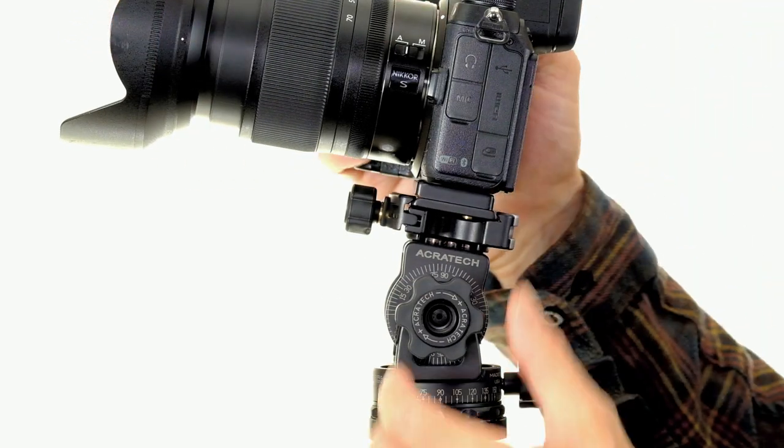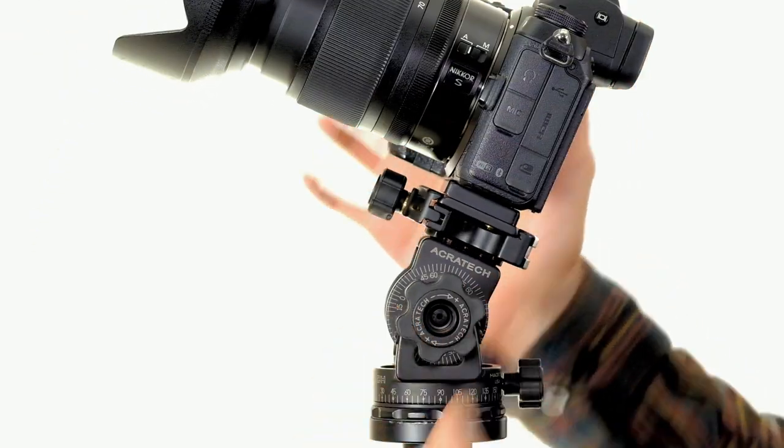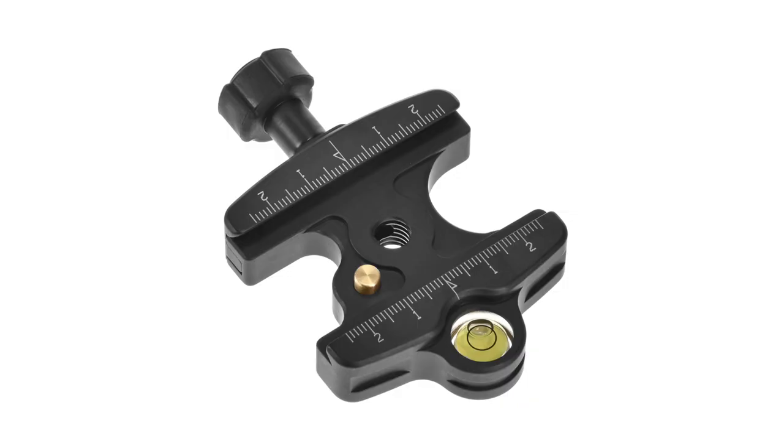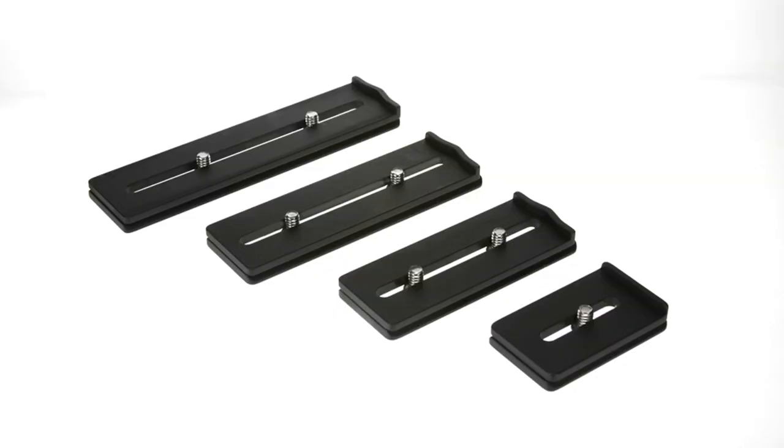The main knob can now be used to tighten or loosen the head with just one quarter turn. All of our quick release clamps are ARCA Swiss compatible, but we recommend using quick release plates that have a lip or other feature to prevent rotation on your camera body or lens.